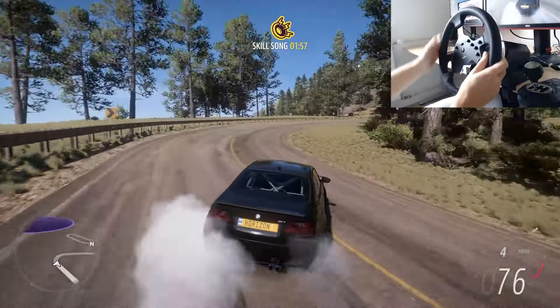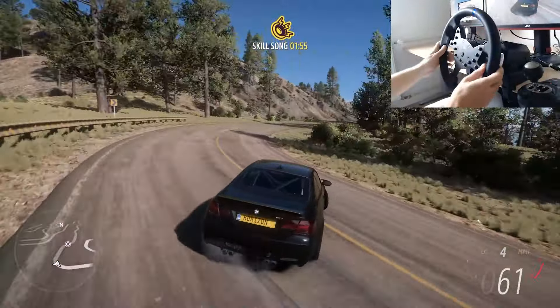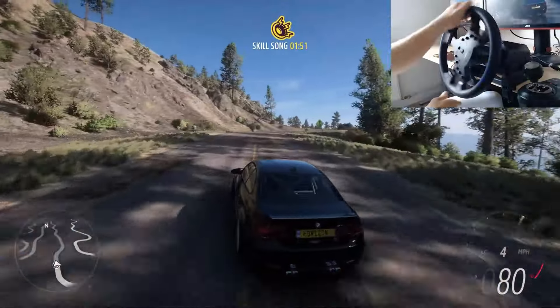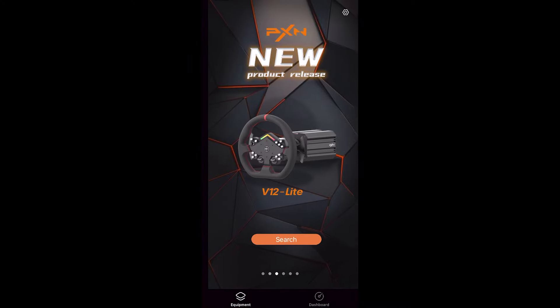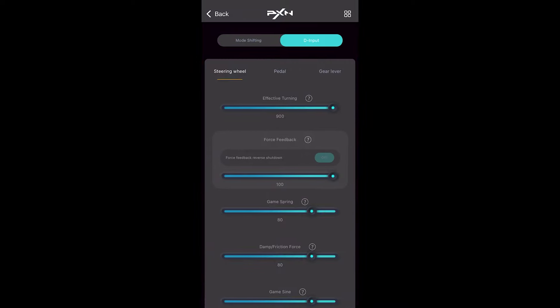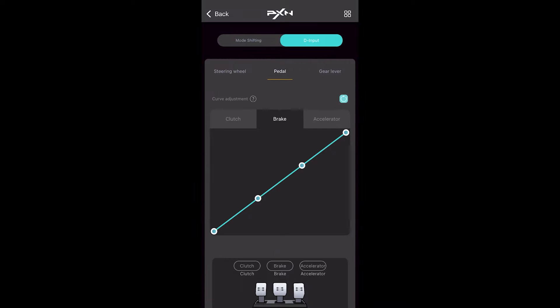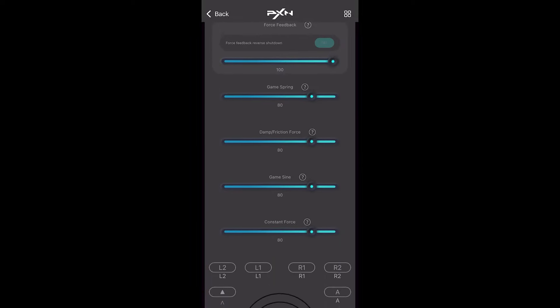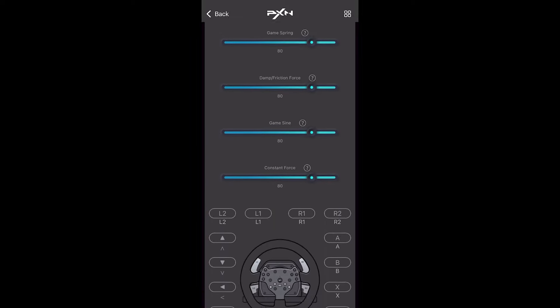Out of the box the pedals come with a linear braking force, and if you don't like that, you can change the pedal curve in the PXN wheel app, which you can download on your phone and connect with your wheel. You can adjust a bunch of different settings like turning range, damping force, game spring, button bindings, and more.